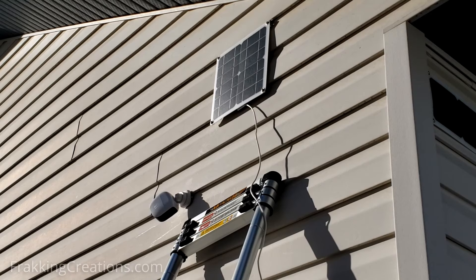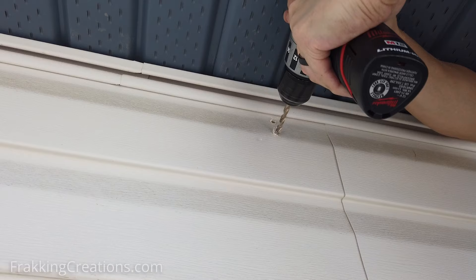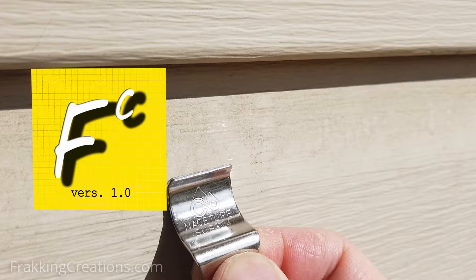When it comes to installing security cameras and other items on the outside wall of your house, drilling holes is not always the best way — it's definitely not the easiest. If you have vinyl siding, then these hangers are the perfect solution and may be just what you need. Fracking Creations, showing you the good stuff on vinyl siding hangers.